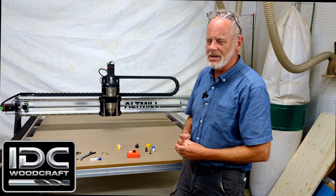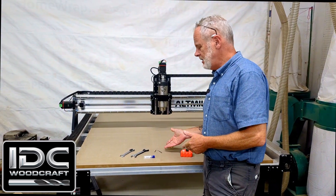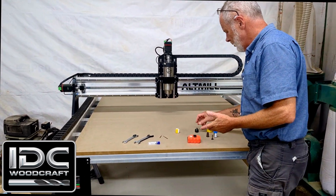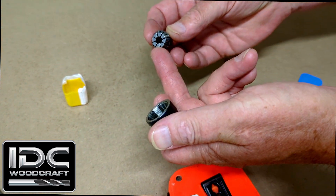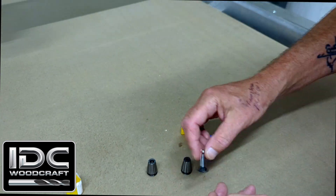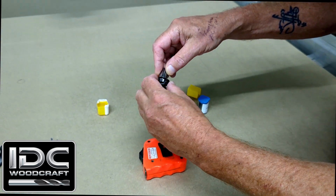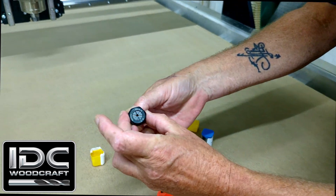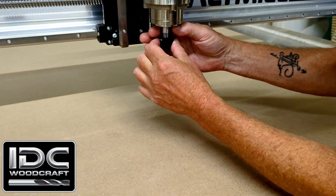We're going to use the IDC Woodcraft 1/8-inch carbide drill, which is designed for CNC routers and their high speed. Other drills are not really designed for that. The 1/8-inch drill is much faster — you can do your holes in one plunge. Especially if you're making a cribbage board with a lot of holes, this lightning drill will certainly speed that up. IDC Woodcraft has that in a quarter inch as well.